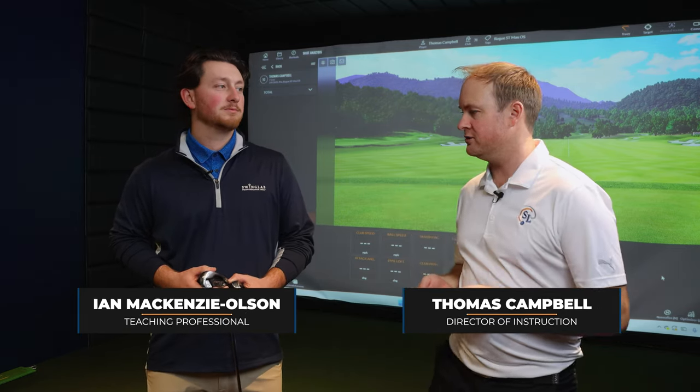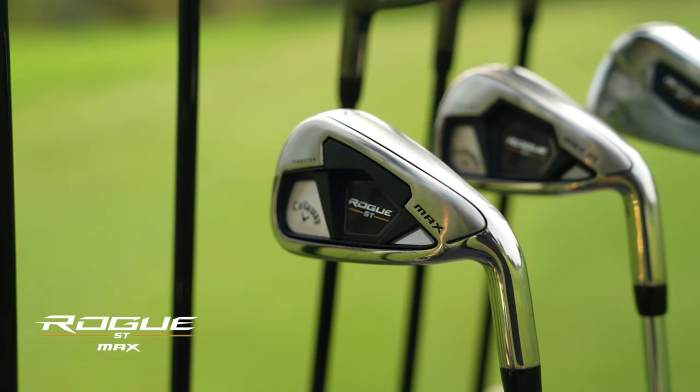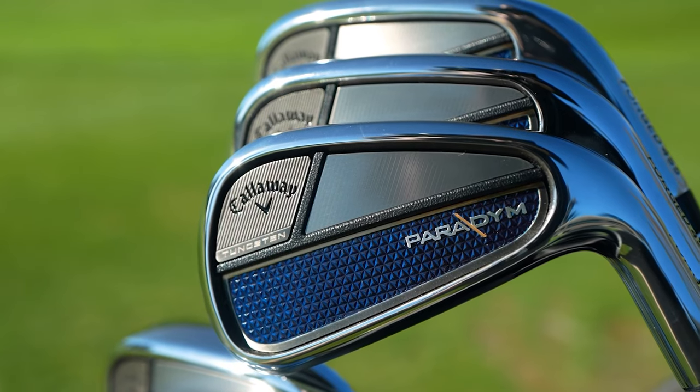Golfers, welcome back to the Swing Lab Performance Golf YouTube channel. I'm Thomas Campbell, Director of Instruction. Today I'm joined by Ian McKenzie Olsen, a teaching professional here at Swing Lab. We're going to be comparing the Rogue ST Max line versus the new Callaway Paradigm irons.